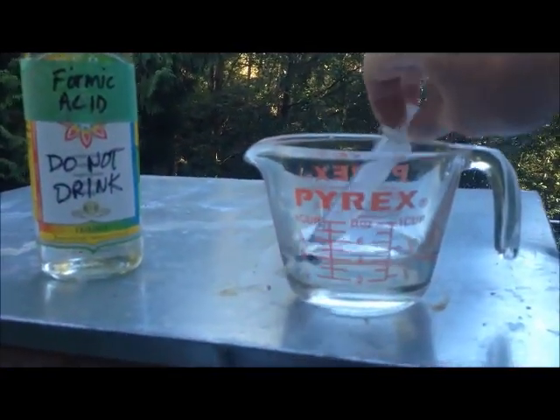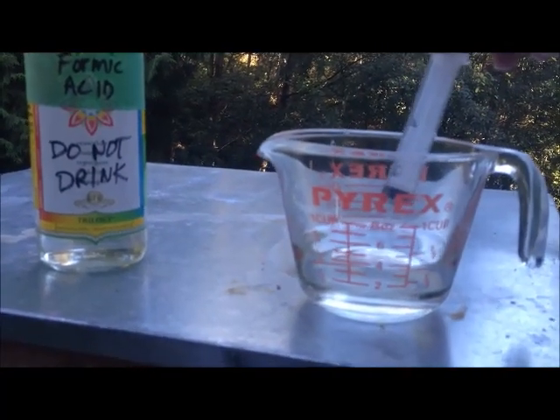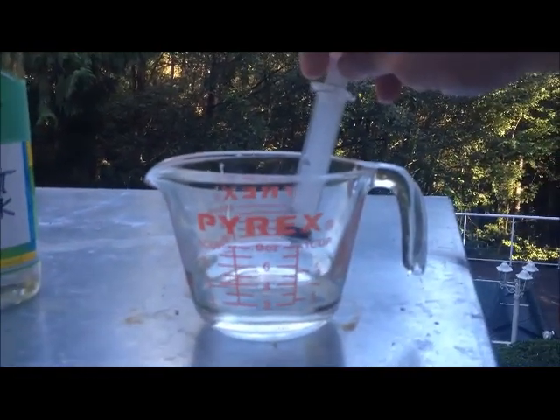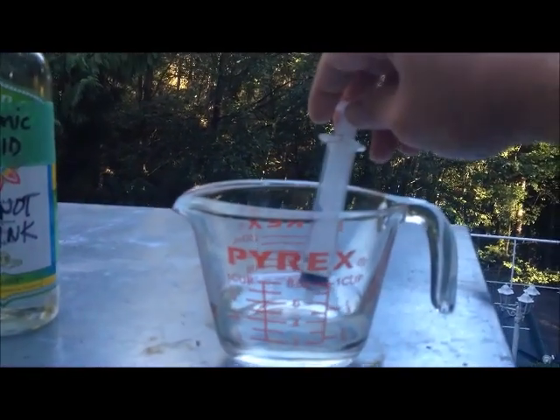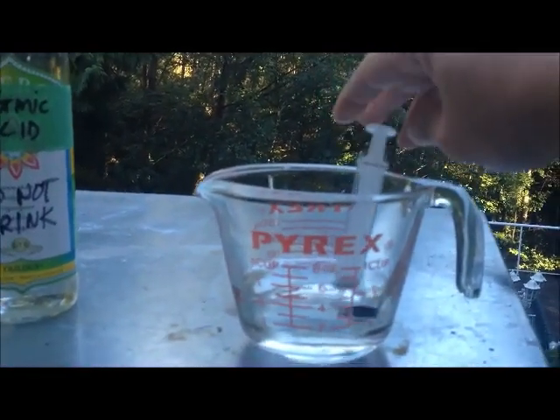I happen to have a syringe, and I know exactly how much one tablespoon is in the syringe — fill it all the way up, and that's one tablespoon. So I'll put two on each paper towel.